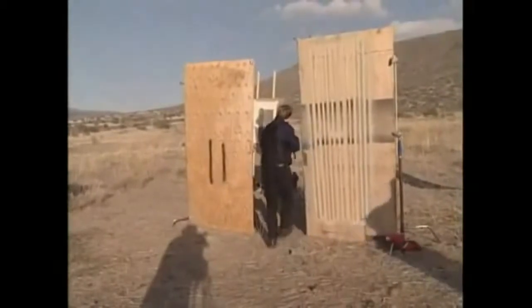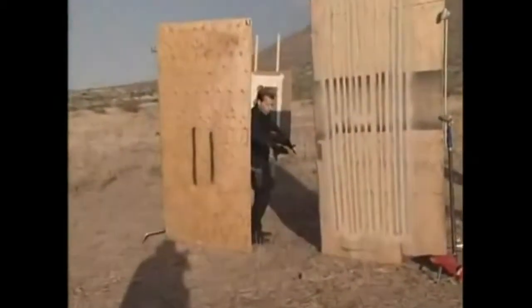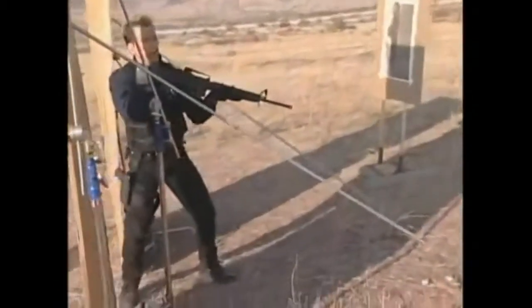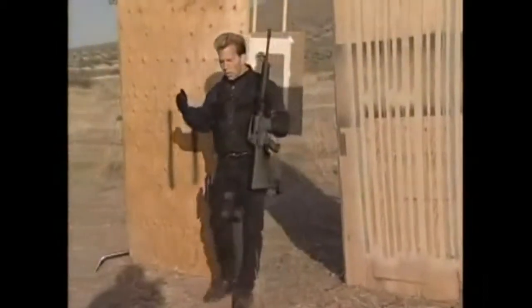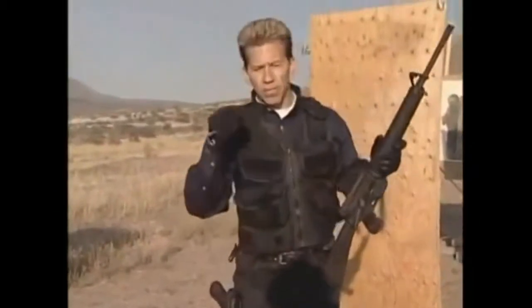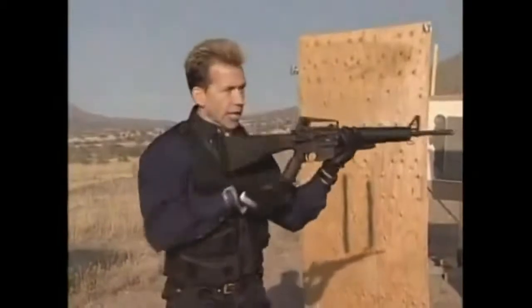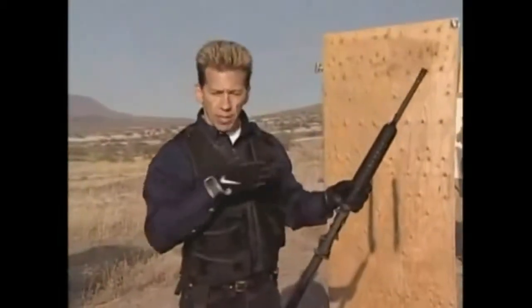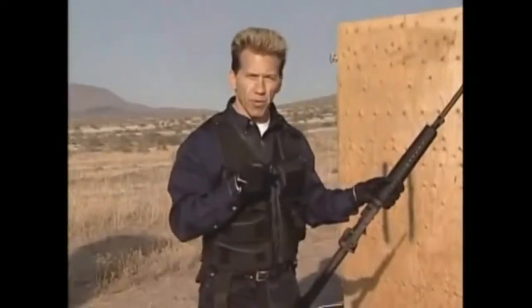We want to get in and get out — move out of that doorway. Don't stand there. Don't be a silhouette and come in and stop, wondering what now. Move right through the door, move right into the room and try to get some kind of cover, some kind of concealment, keeping that gun at a ready position. You don't know — you may have missed something when you scanned the room. That's the moment of truth as soon as you enter that room.